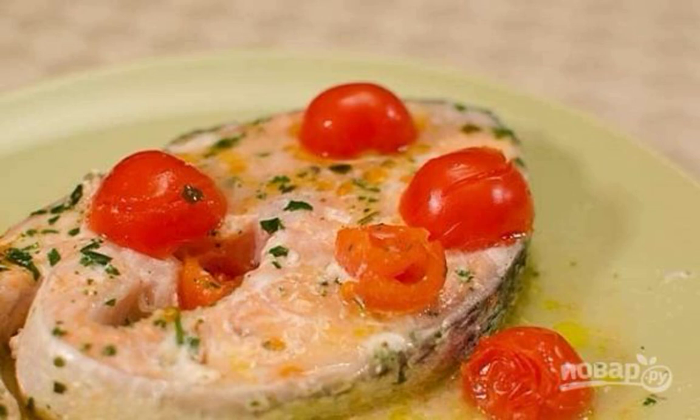Salmon in foil is the easiest way to cook fish without adding extra ingredients. It turns out very tasty and healthy. And it is necessary, because you need to eat fish at least one time a week.